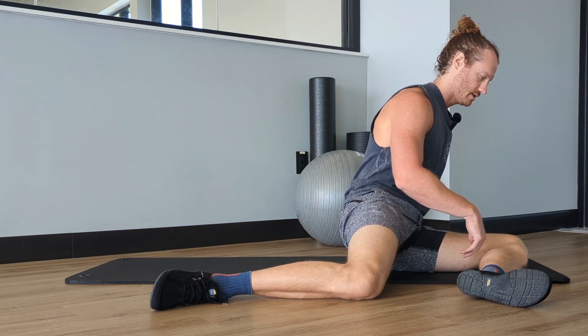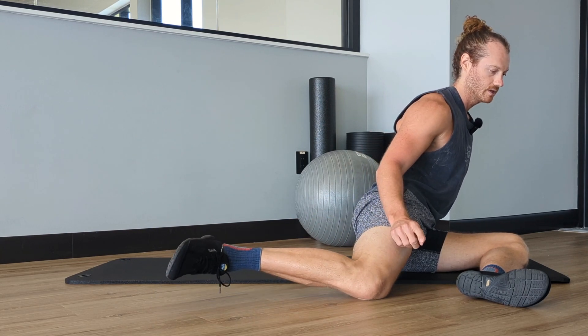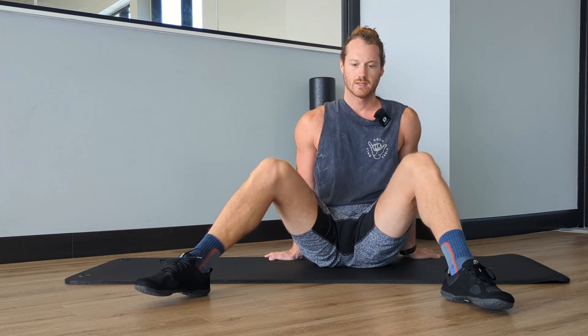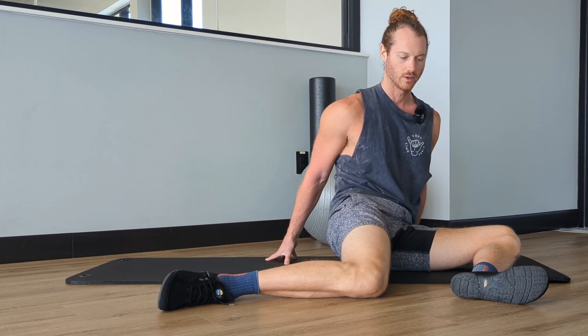From here we can drive this one down into the ground and think about lifting this ankle up, so we can do lots of things from this position to challenge the actual hips. I think it's one of the best ways to kind of see where you're at and see how your hips are feeling.